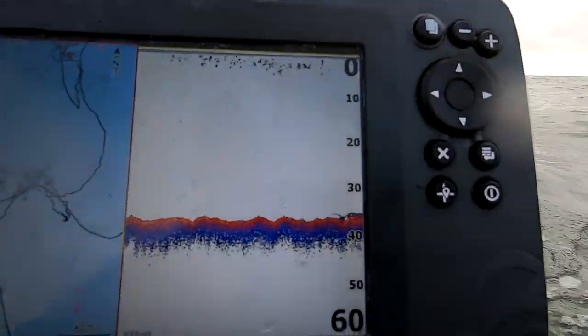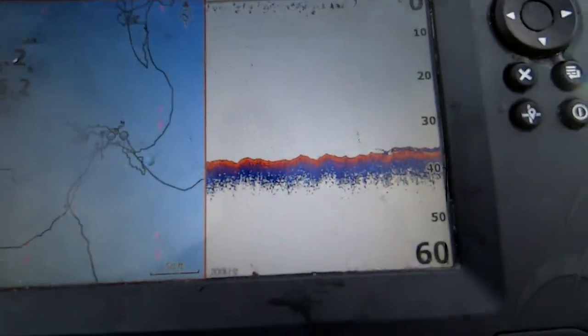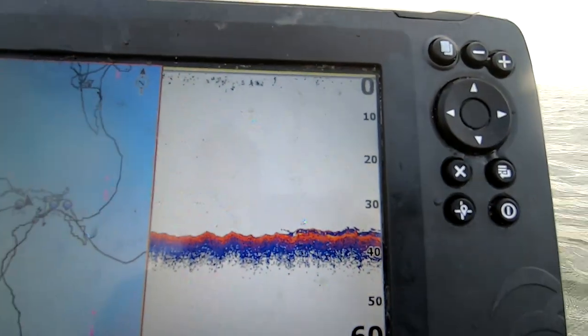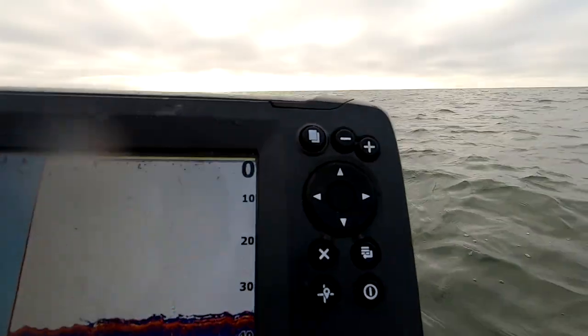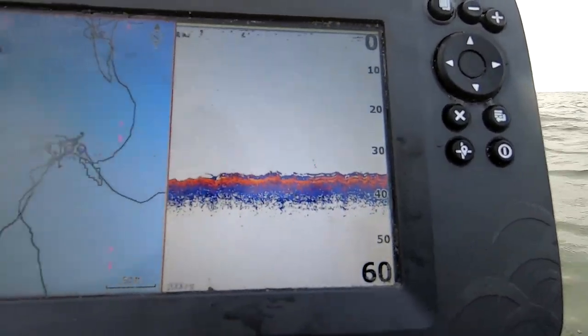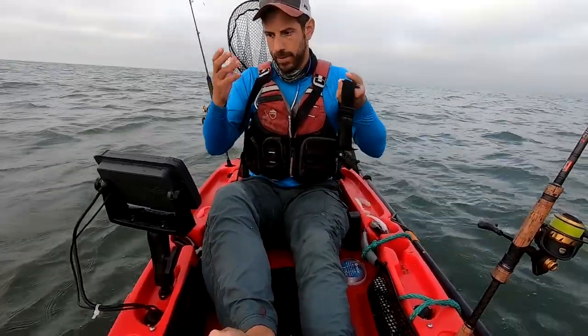Possibly a couple fish. 36 feet of water — this is where we hooked that fish. Not too much relief here but if I go a little further up, the relief gets heavy. That there is probably a predator fish of some sort. You can't guess what it is — you've got to just try to fish it. You can guess, but it's not always what you guessed.